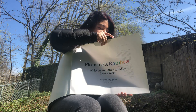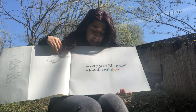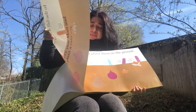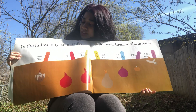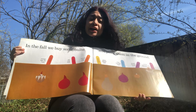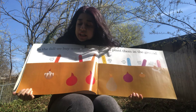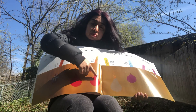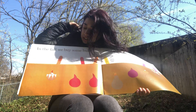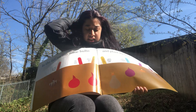Every year mom and I plant a rainbow. In the fall we buy some bulbs and plant them in the ground. So our first step to planting a flower or any type of plant, we have to get these bulbs or seeds and plant them in the dirt. Look — this seed is tiger lily, this one's a tulip, this one's another tulip.